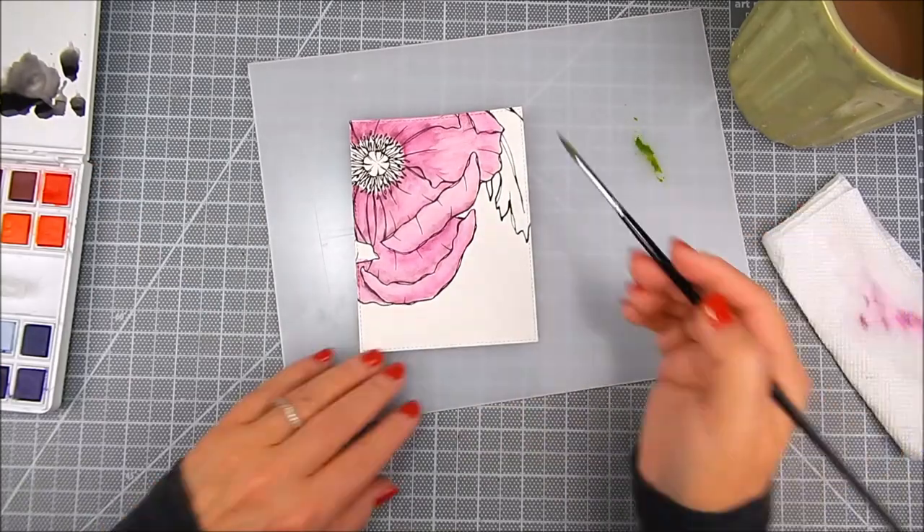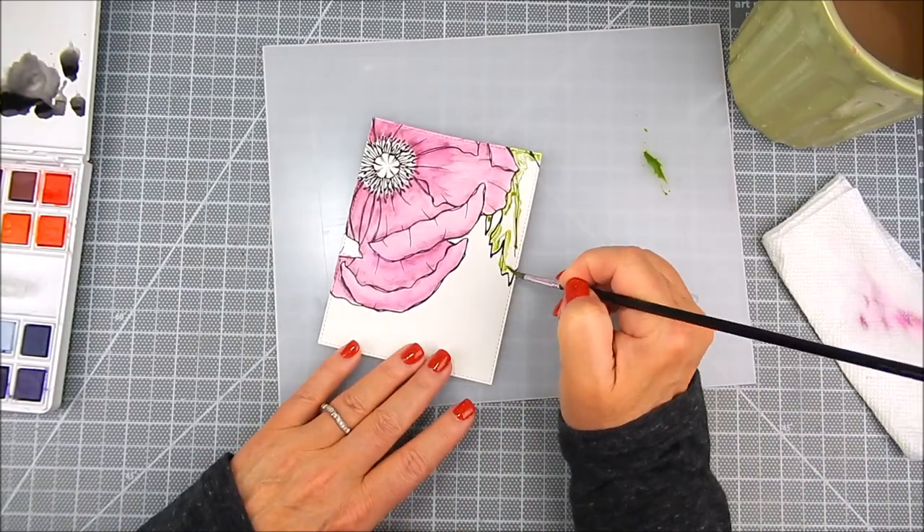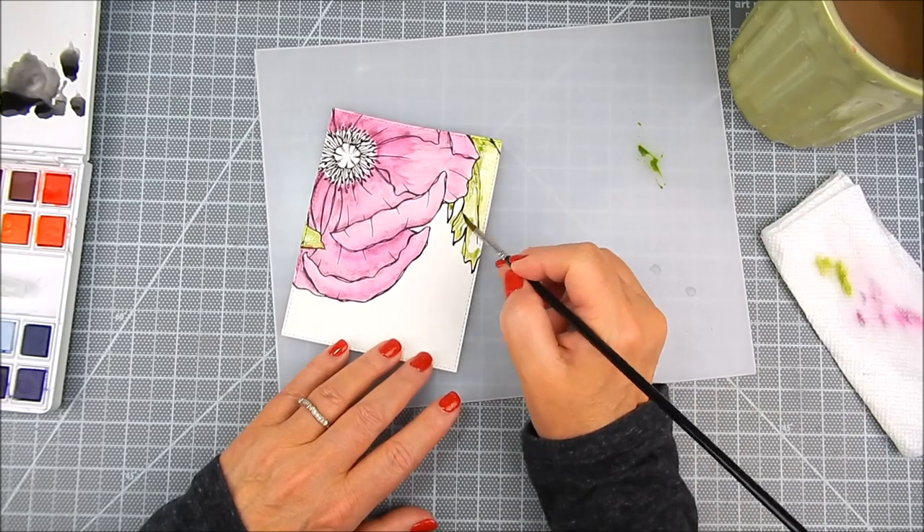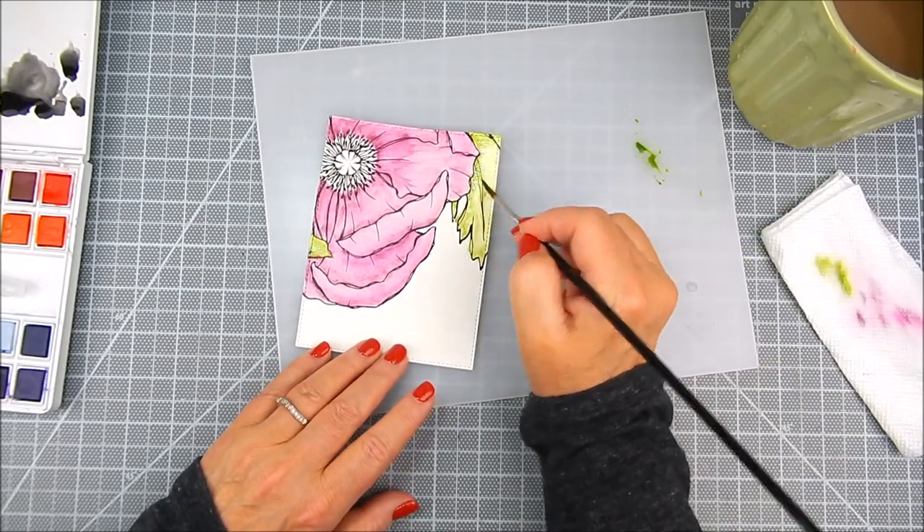When you heat set with watercolor, I like to heat set the front and the back and then the front again, just to make sure the paper isn't too wrinkled or warped.